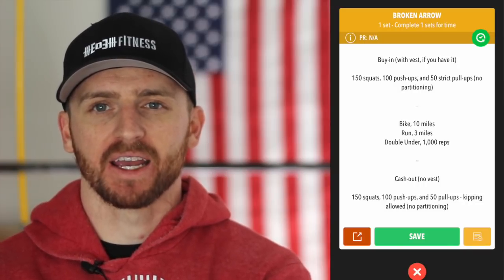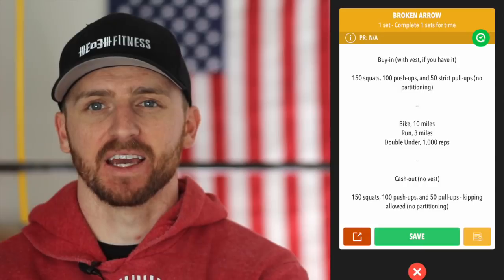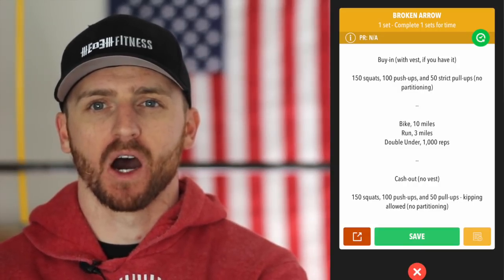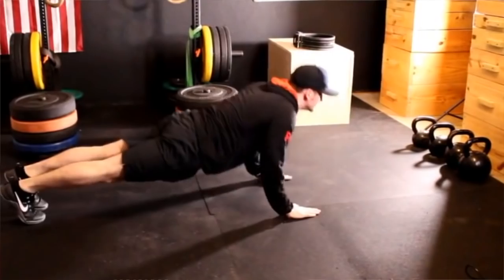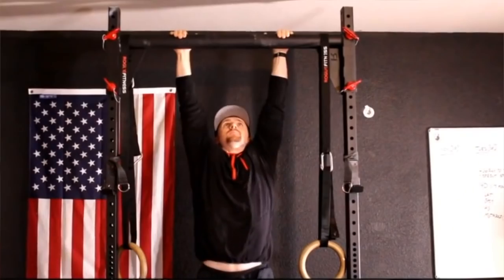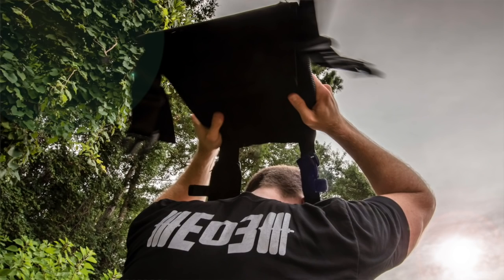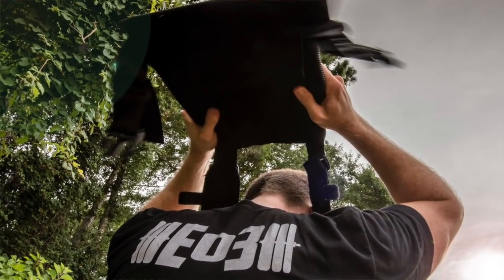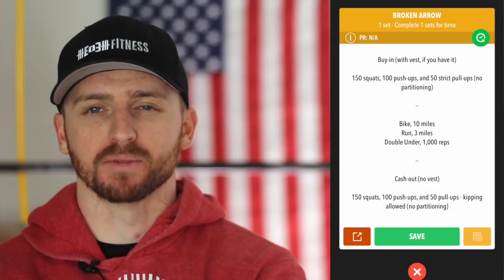We're going to start with a buy-in. The buy-in should be vested — a 20-pound vest if you have it. If not, that's okay to roll on without it. You're going to be doing 150 squats, 100 push-ups, and 50 pull-ups — all with a vest on, but there is no partitioning here. You have to do all the squats, all the push-ups, then all the pull-ups.